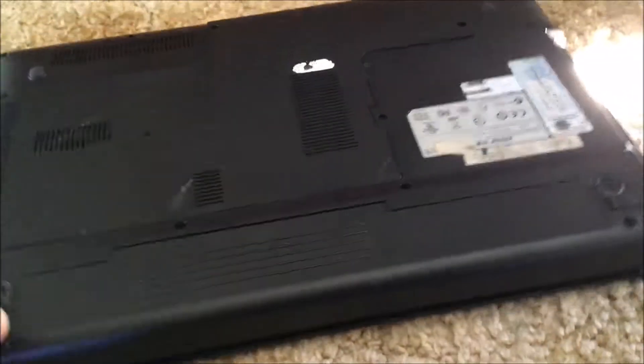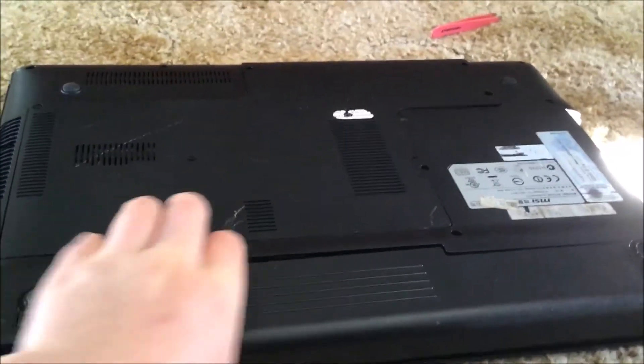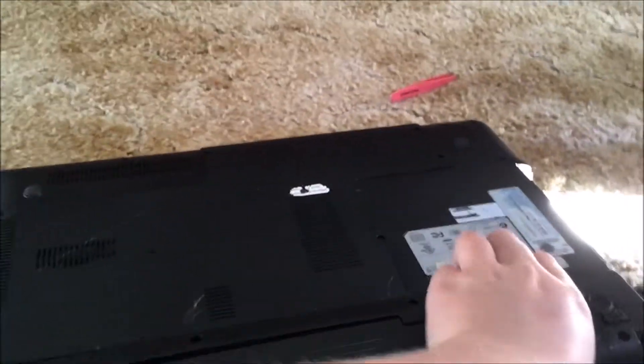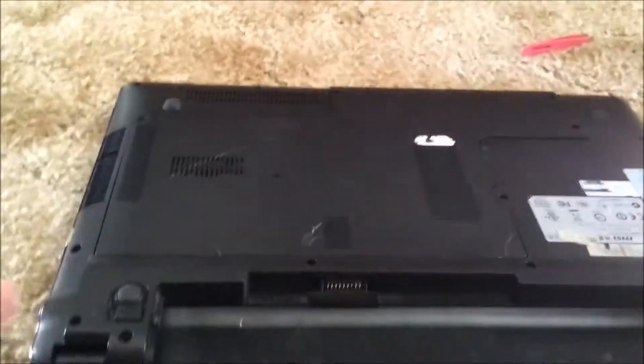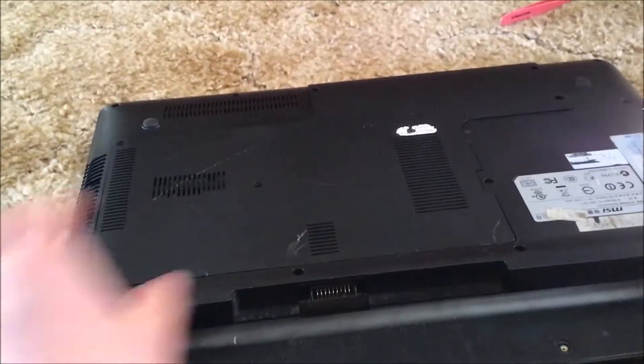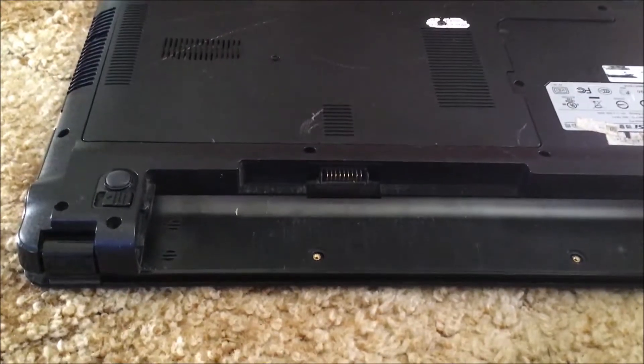Sorry, I probably couldn't do this one-handed, but I'll give it a go. Once the battery's out, discharge it for about five seconds.